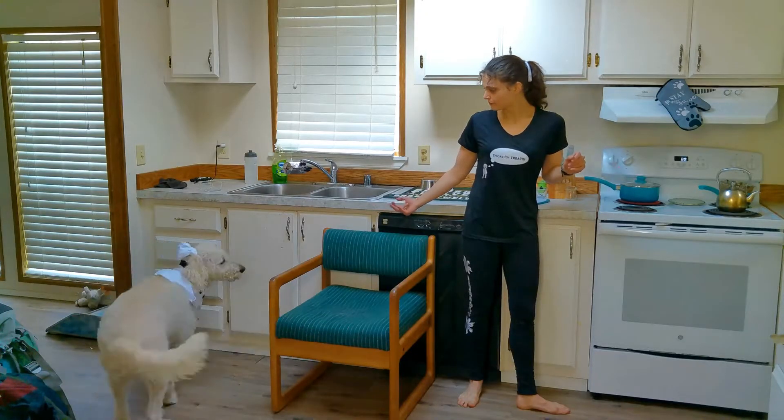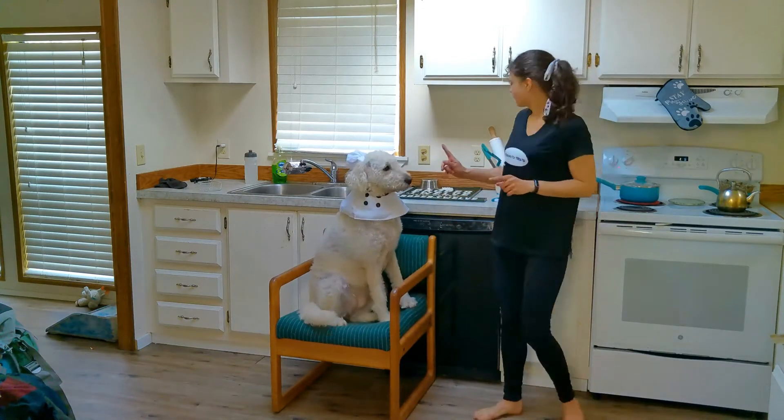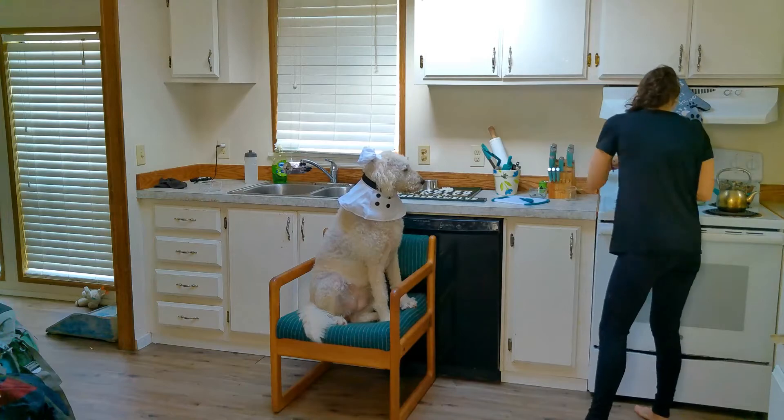After your 7-minute timer has gone off, drain the eggs. Remember to make sure that your dog is safe and out of the way while you're moving the hot boiling water.